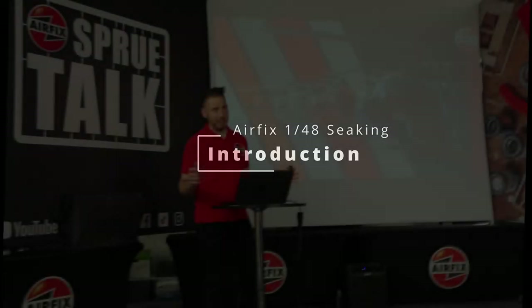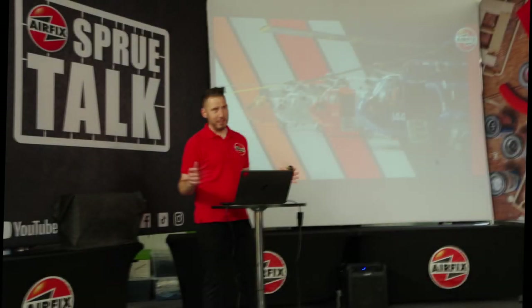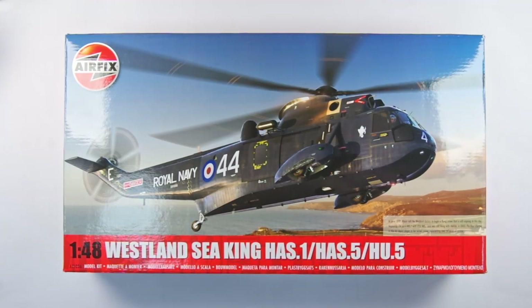Hello and welcome to Man's Model Moments. As you will likely know, Airfix had a surprise announcement yesterday of the release of a completely new tooled 1/48 scale aircraft. I was lucky enough to be invited to their press day at Historic Helicopters for the live announcement of this — the Westland Seaking.